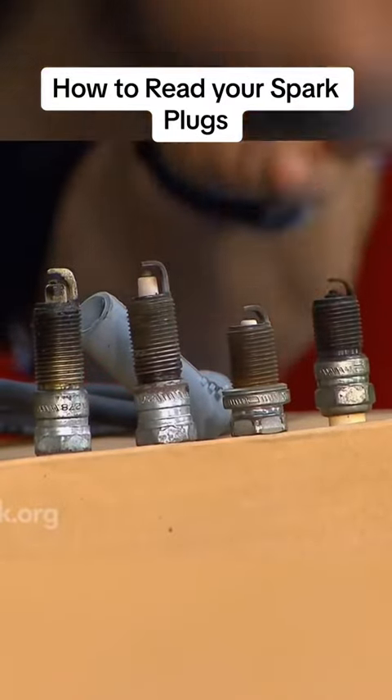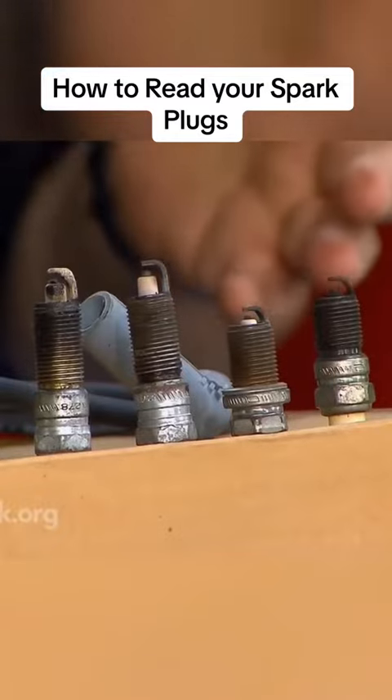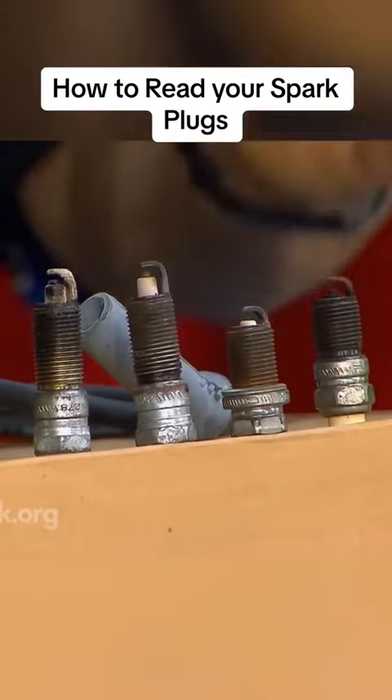If you know how to read the spark plugs that you take out of your engine, you can determine the general condition of your engine.